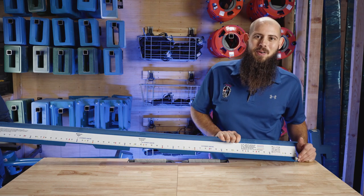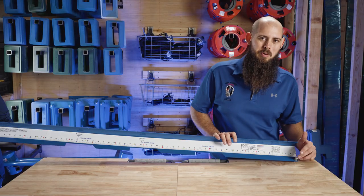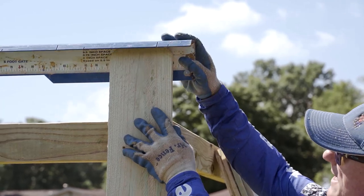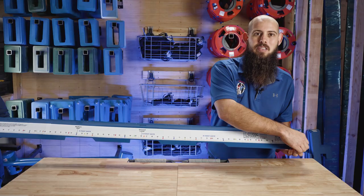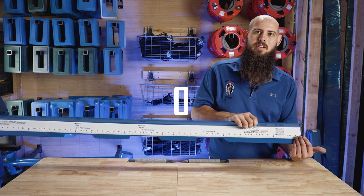On the Straightaway 2.0 we can do board on board and standard wood fences. We've added an adjustable bolt down on the end that's going to allow you to set the depth when you're not running two fence boards at one time, so that the straightaway will always hit the back side of the other picket.